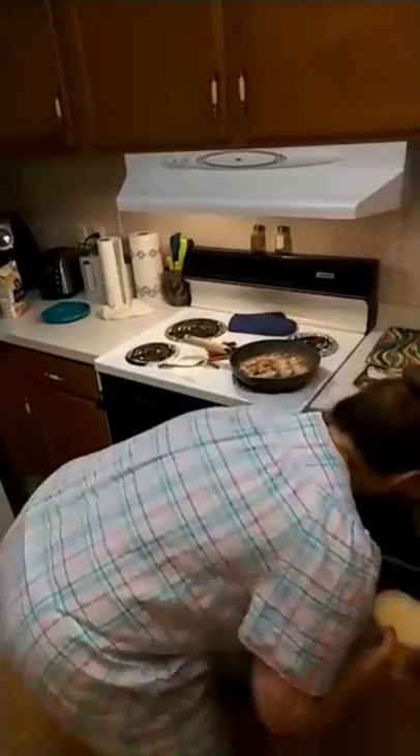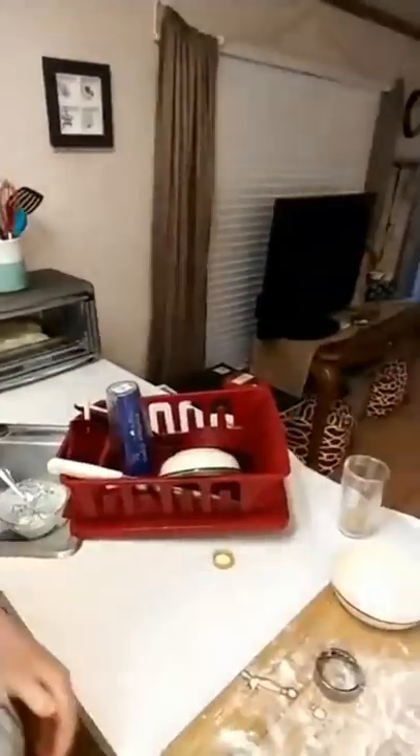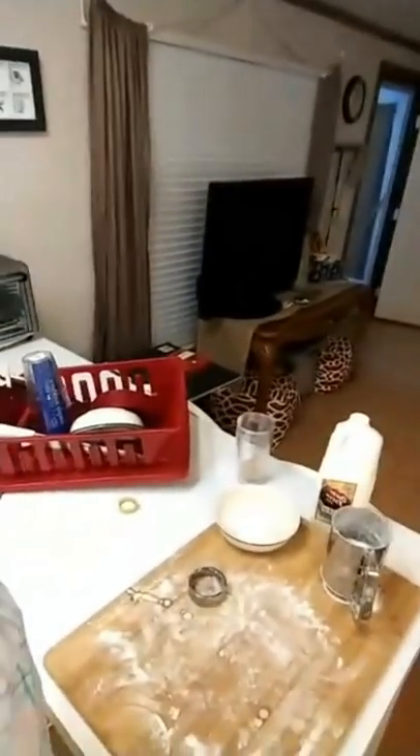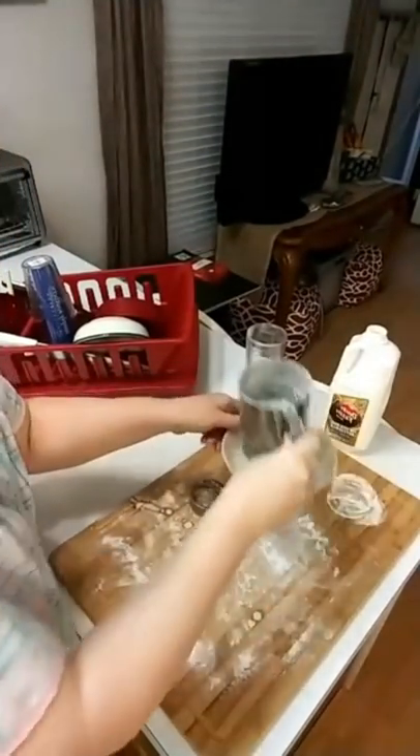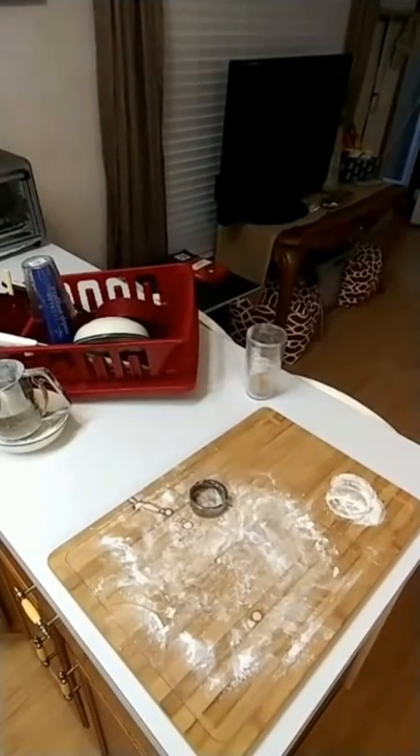Chris is watching the comments if y'all want to ask anything. Now really all we've got left is finishing up the bacon and making some eggs. I'm flipping my bacon y'all.